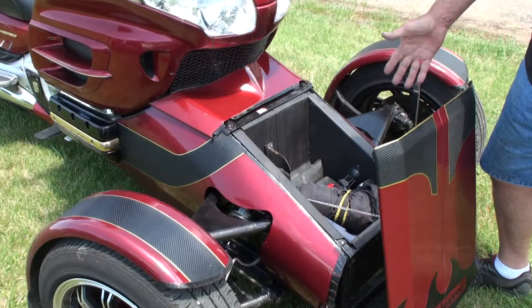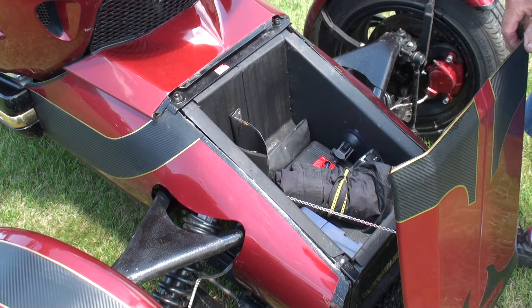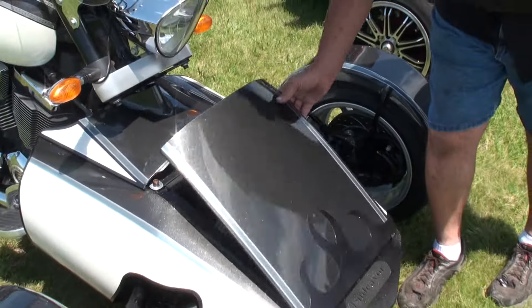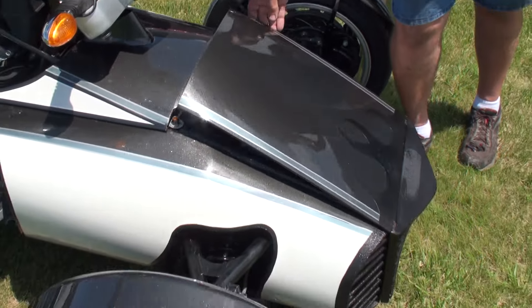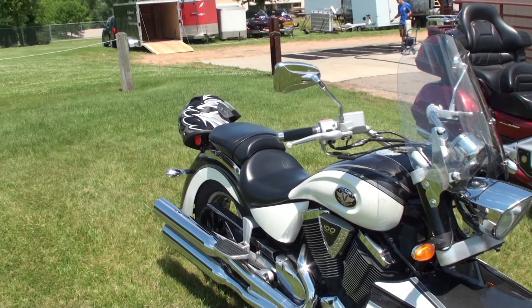They all have the same storage ability. They have a little trunk up front — you can see I've got a lot of stuff in here, including a coffee cup holder. This one has a storage tray up front also. So you really gain a lot of space and can carry extra materials up front. If you already have saddlebags and a trunk, it's an added plus to have that extra storage support.